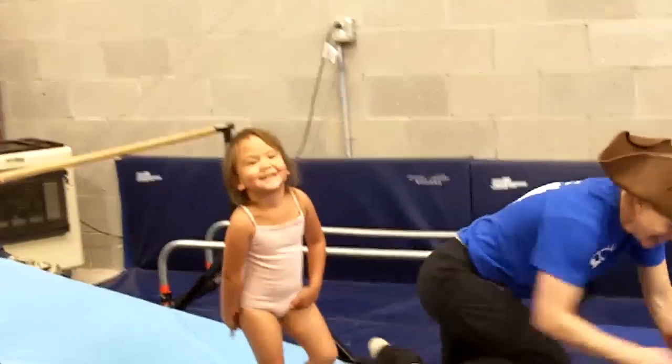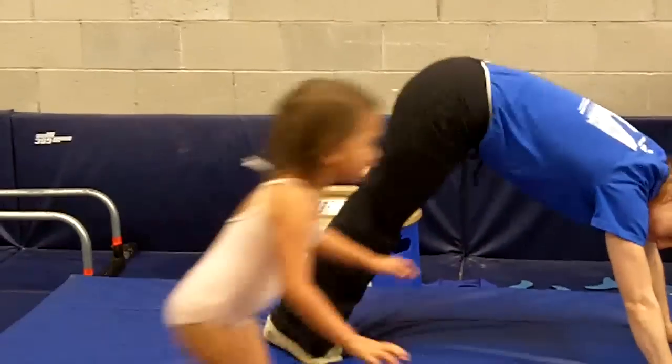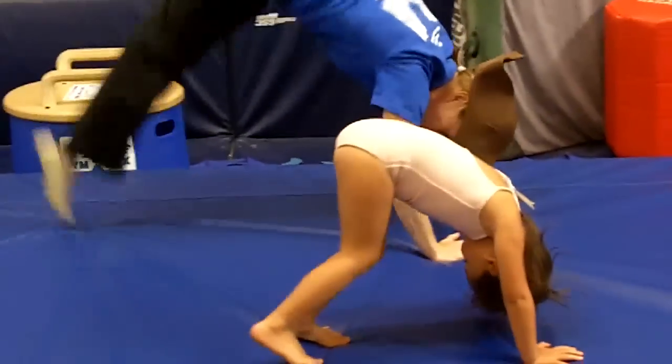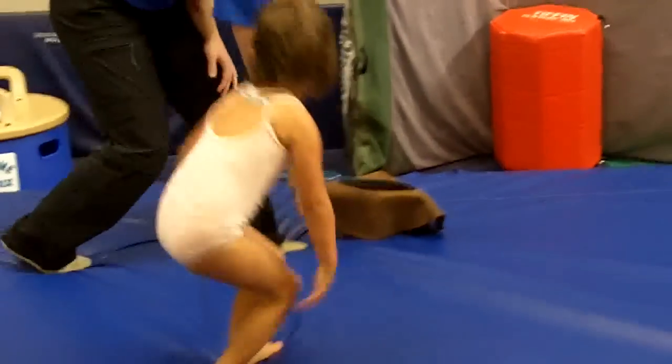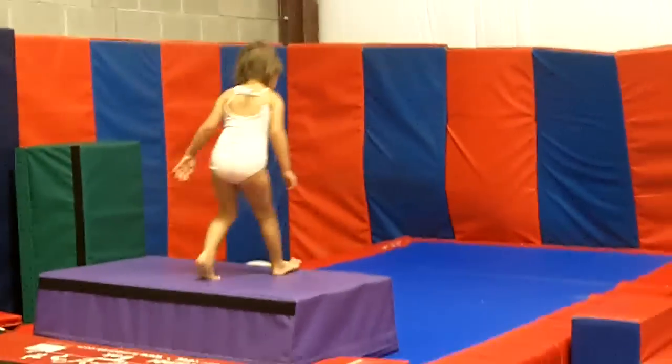Beautiful girl. Come here. Hands down. And then try to kick your feet up. Kick. Woo! Good kicking. Come here, we're gonna win. We're going to get a breakie! Let's go, we're going. Way to go. Yes, hands down. Up.